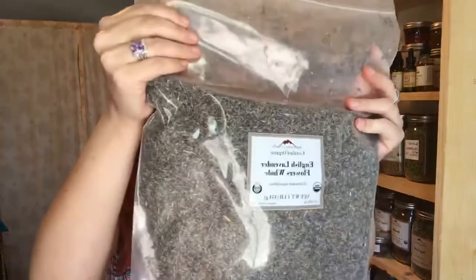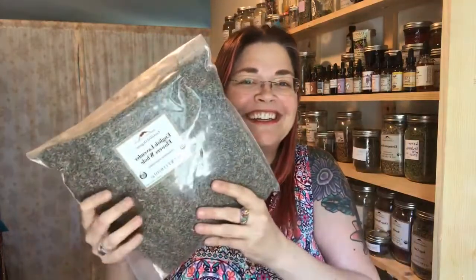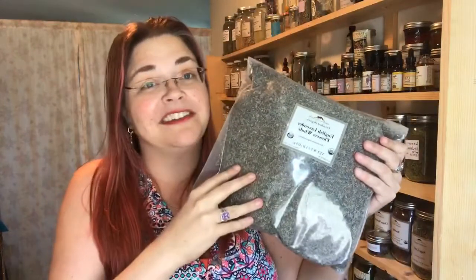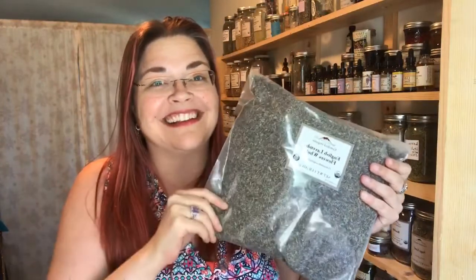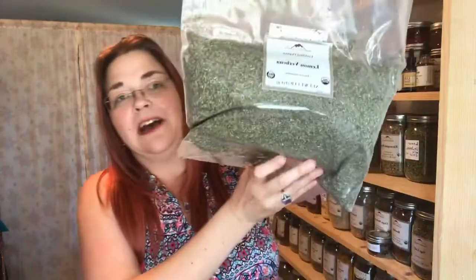English lavender, you guys — the smell, even through the bag, is really really amazing. I love lavender. Just putting it in olive oil and making a little skin rub — so this is the amount of lavender I buy at a time. I use it in teas, in skin salves, in herbal baths, and in facial steams. There's a whole lot of things you can do with lavender.